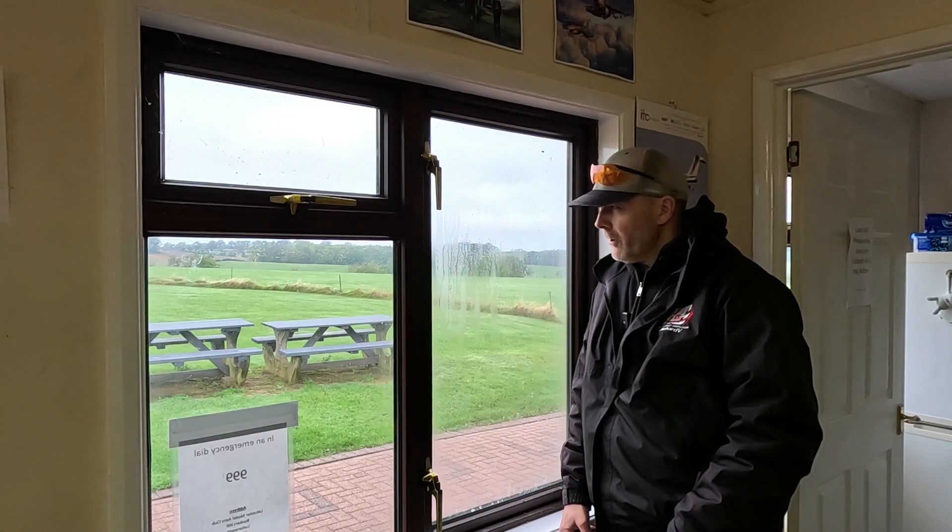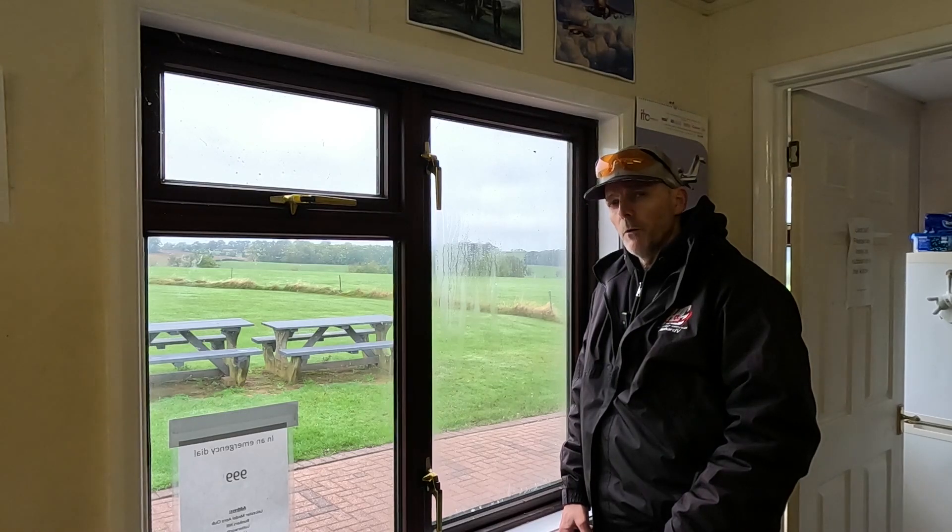The weather's not looking very good at the moment. The forecast said it would be dry, but it's starting to rain. Hopefully we can get this installed and flying before the end of the day.